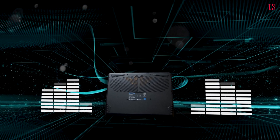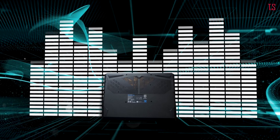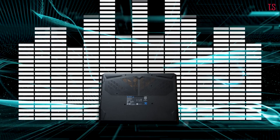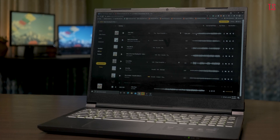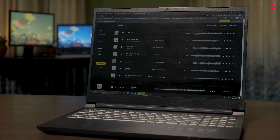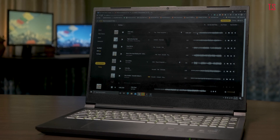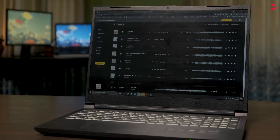The speakers on this device are quite good with decent audio quality and they get quite loud. They lack low-end thump but get reasonably loud and are good enough for multimedia consumption and work or study-from-home scenarios. For legit gamers, do use a headphone as the fans crank up and can be bothersome.